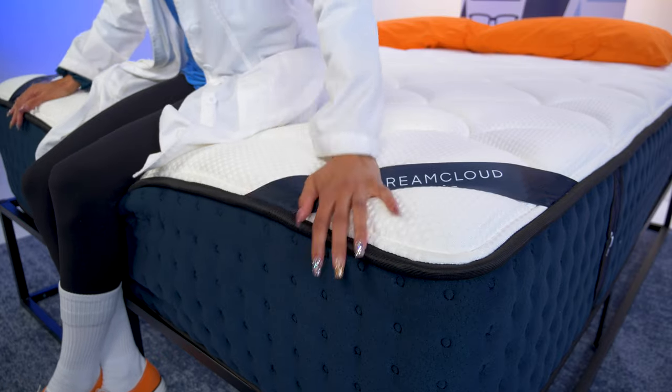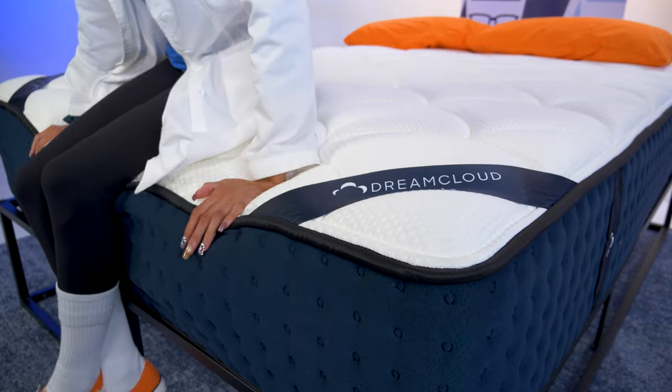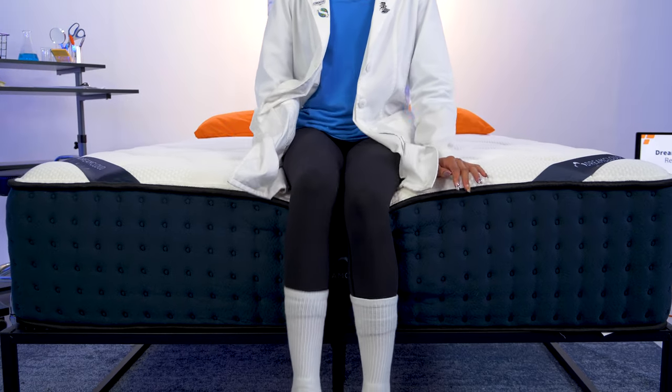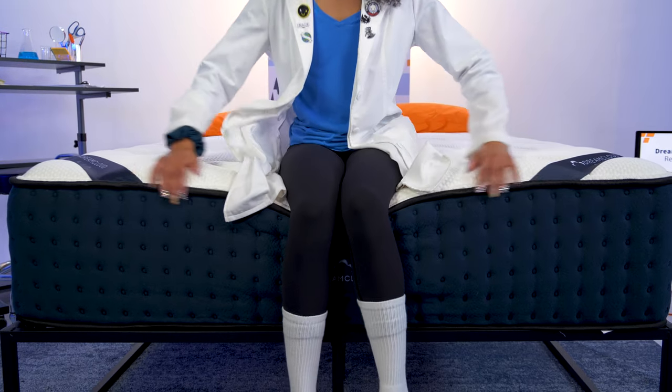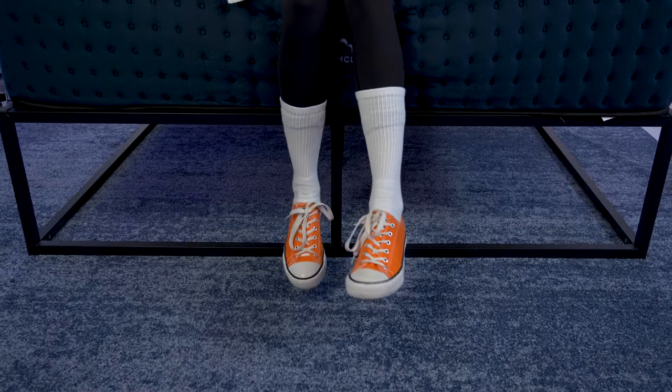Now it's time to test edge support — the level of support you get around the perimeter of the mattress. It's important for people with mobility issues, those who like to sleep near the edge, and couples who want space. The DreamCloud has really exceptional edge support: my feet aren't even touching the ground and I'm barely sinking down, and it's even more supportive when I lie along the edge.